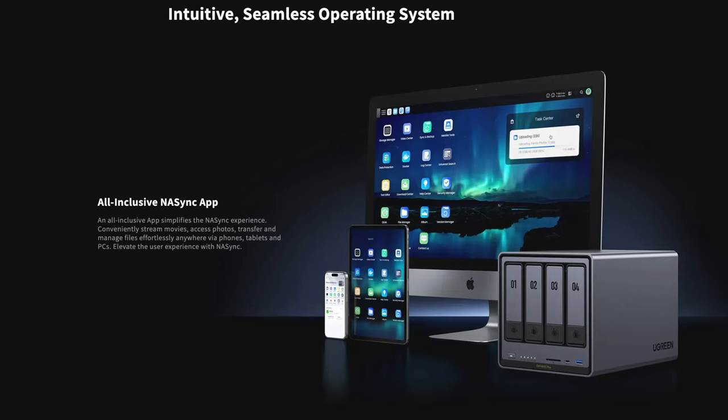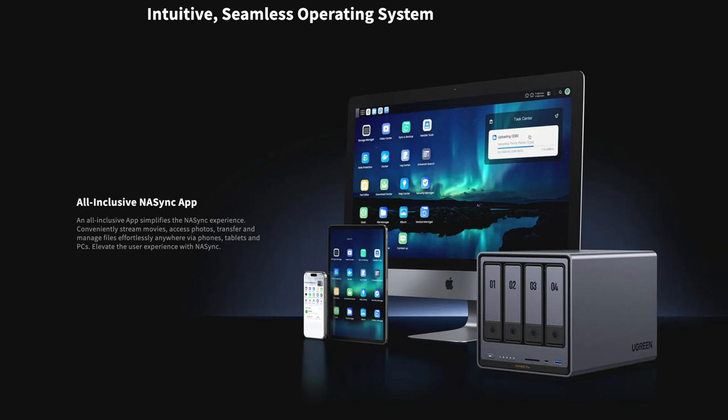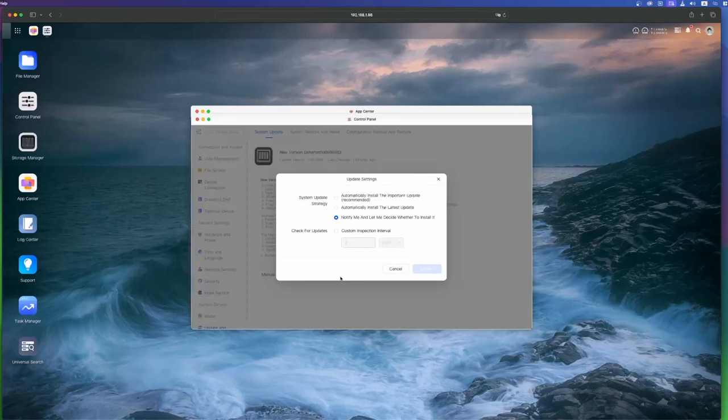While you can access all of this from a browser easily, they also offer apps for Android, iOS, Windows, and macOS, so you can have access to your server and data from any device you use. I tried the iOS version of the app and it worked pretty seamlessly and looked very good. The Ugreen software might still be a little rough around the edges for veterans of home servers, but I think once it's out of beta and Ugreen has more time to cook, it will have more and more features.